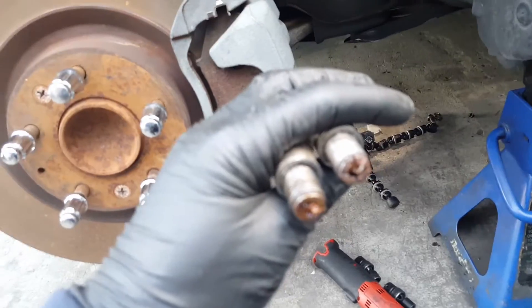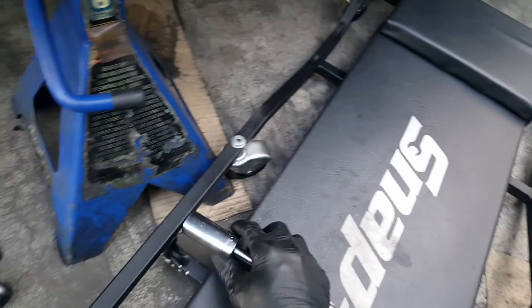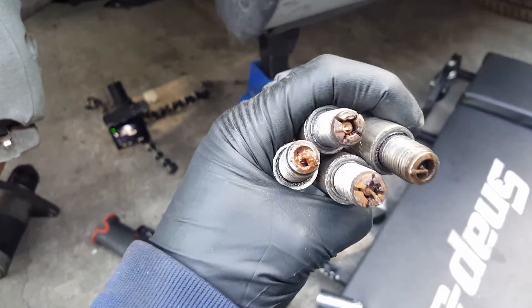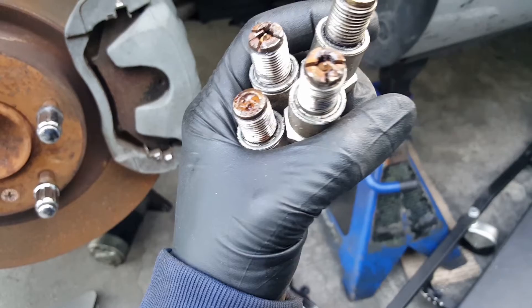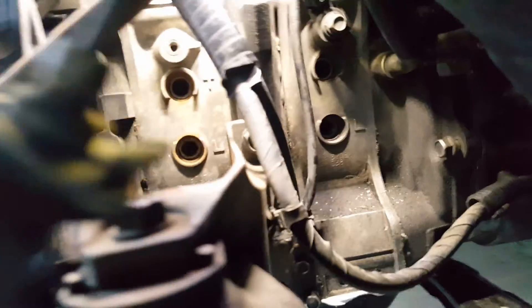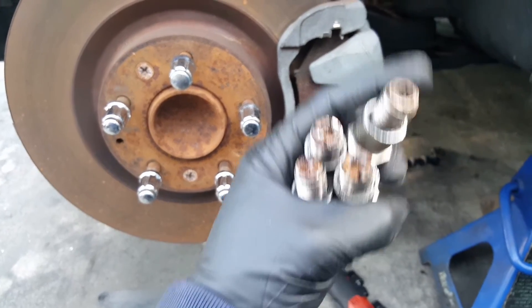Anyway, this is how you remove the spark plugs. Sorry if it took a little long. The tools I needed were my impact, a long extension, and a 21 millimeter socket. Lift the car, put a tower in, remove the wheel, remove the plastic cover, disconnect the spark plug cables, then use 21 millimeters with a long extension and ratchet or impact — whatever you have. Check for oil or water. Thanks for watching — stay tuned because the next step is removing the engine.